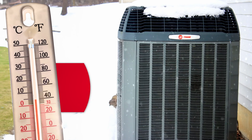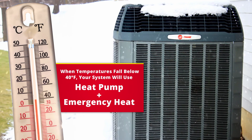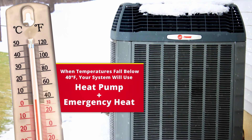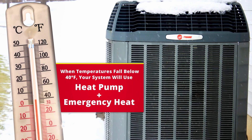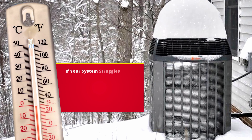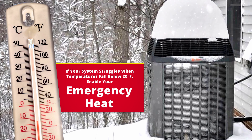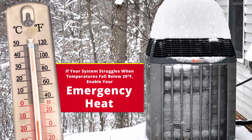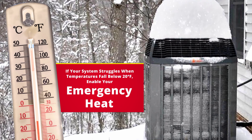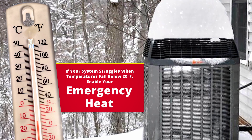The reason we're talking about this today is because normally your heat pump system does use auxiliary heat in colder temperatures. When it's about 40 degrees or lower, it's going to use your heat pump and emergency heat at the same time. But when you get down around 20 degrees, below freezing, you're going to have times where it may not keep up. You do have the option to switch it to emergency heat so it will keep up, and you won't get those lag times where it takes really long run times to get to temperature.